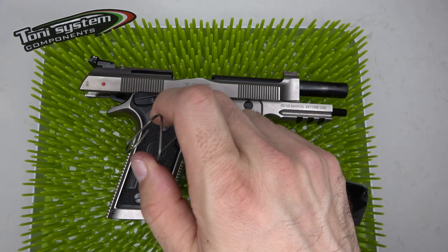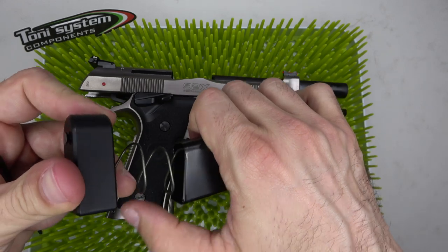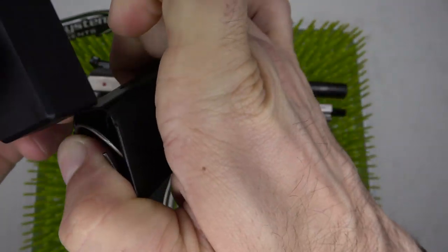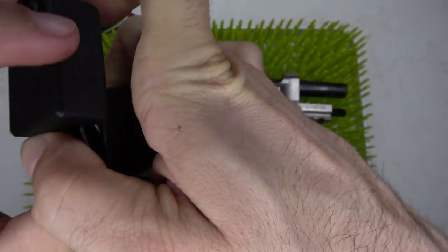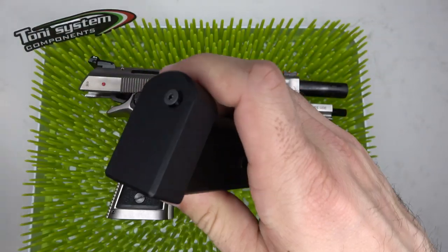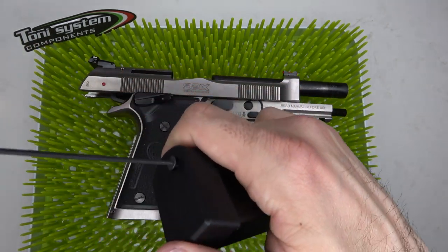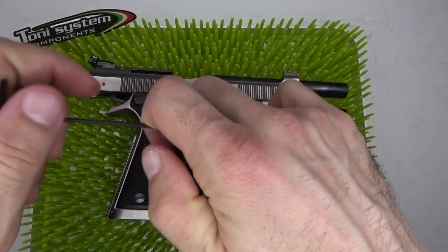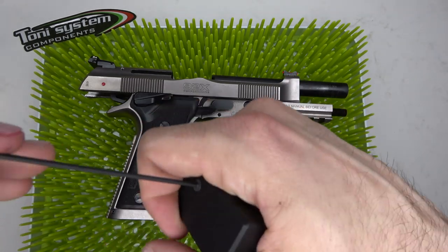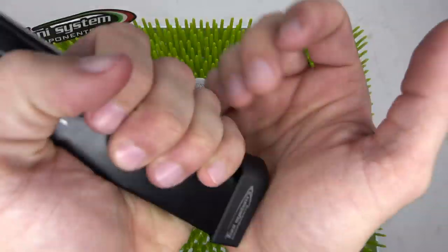We can now insert the new pad from Tony Systems. Go ahead and center it, press down with your thumb along the railings, and slide in the new pad. Once you hear it click into place, you're set. Make sure you grab the Allen key and tighten down the screw located at the bottom — that's what fastens the mag pad in place and gives it that extra security. And just like that, the mag pad is changed.